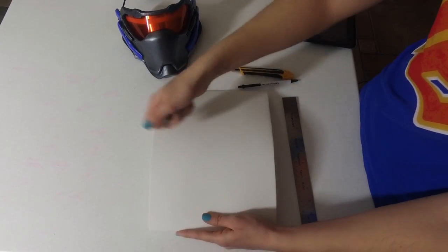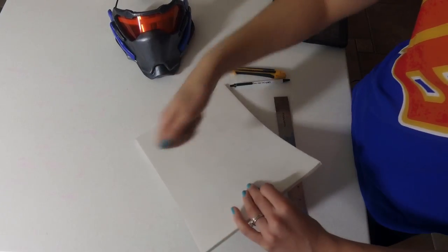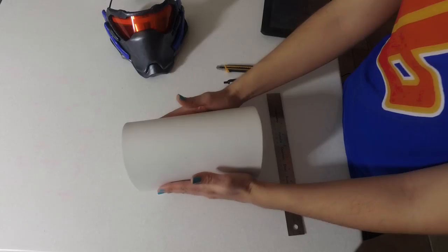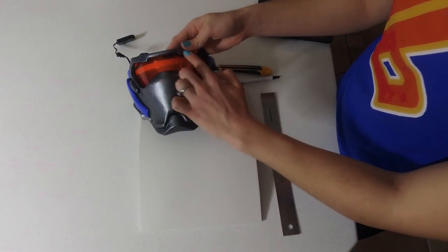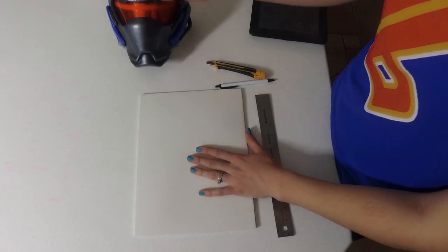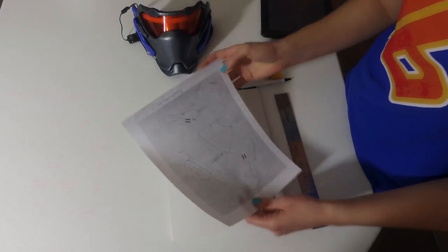The way you do that is you heat up your foam without burning it. Make sure you continuously move your heat gun on both sides, and then you bend it a little bit more than how much you want it bent. I use that technique in parts of the mask up here as well as around the nose area. That's just a bend.